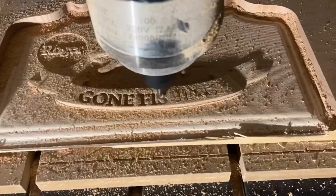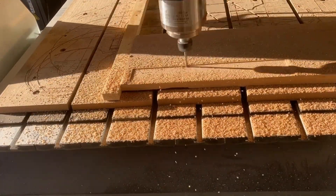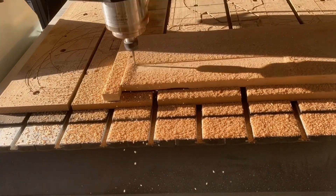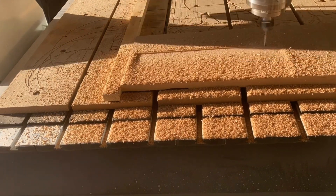Five or six flute end mills are best for hard materials, while seven or eight flute end mills are best for finishing operations. Of course, there are other factors to consider when selecting an end mill.